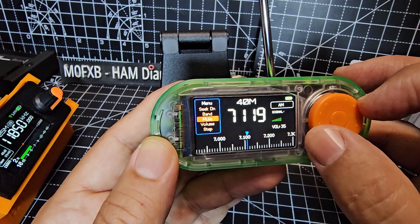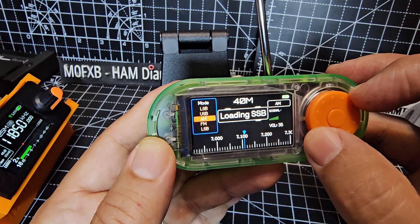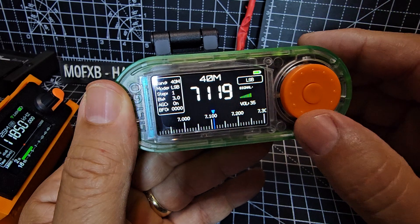We want mode — let's find it. There it is. Mode. And then we go to LSB. Let me just quickly connect my antenna. Not sure there's any activity.